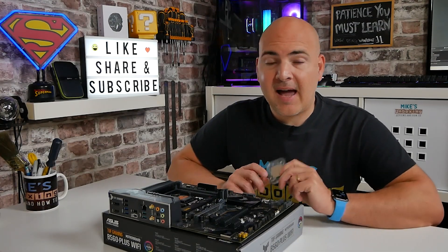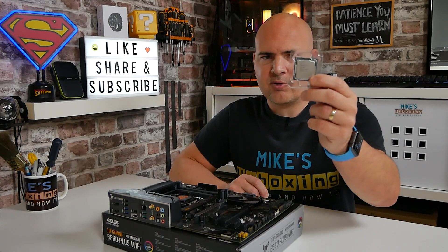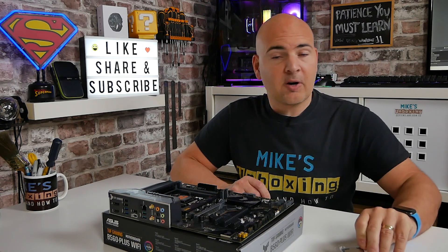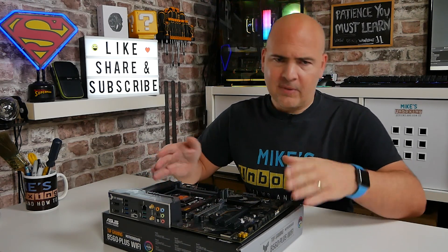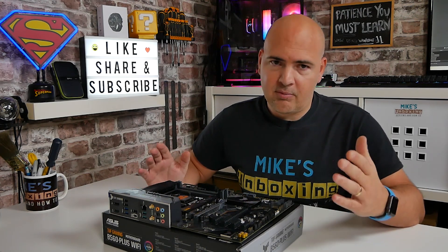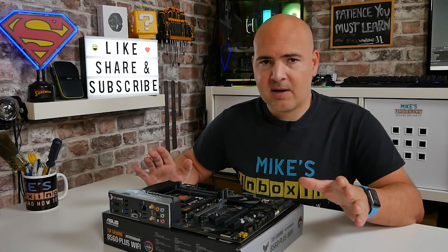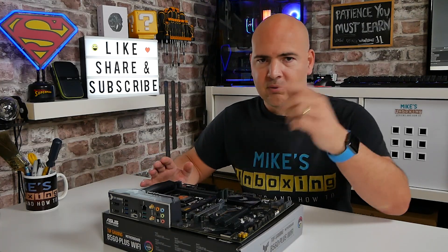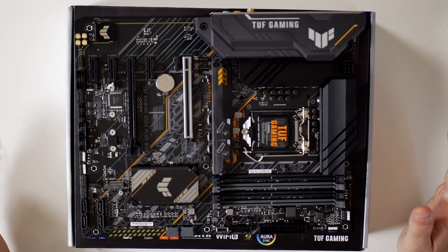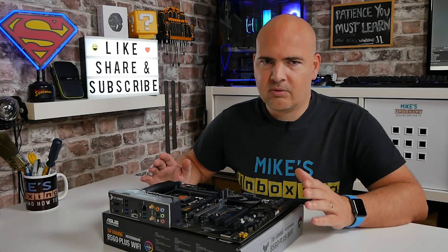In today's video we'll be looking at how to install an LGA1200 processor, such as this one. This is the Intel 10600, and we're going to be installing it onto a B560 motherboard. Obviously, depending on your combination, you might be slightly different, but in theory the principle is exactly the same. We're going to have two angles of this — a side-on angle and also an overhead shot — just so you can see exactly how it's done. It is very straightforward to do, but there are some things to bear in mind.